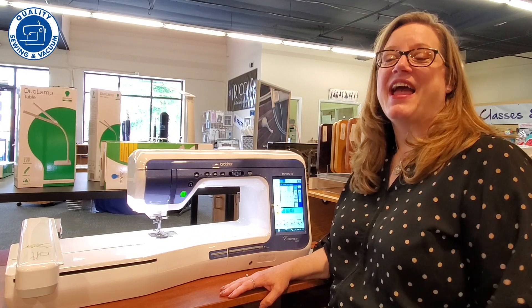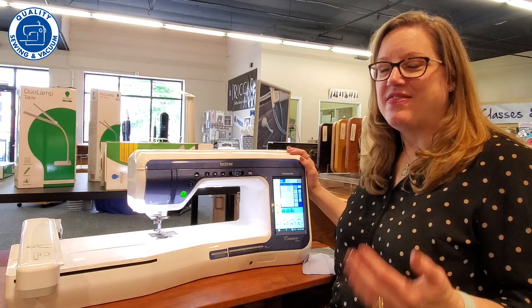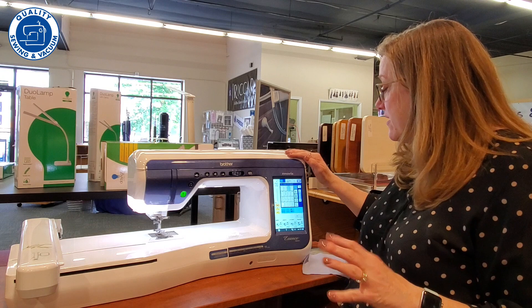Hi, I'm Reva with Qualys Sewing and Vacuum, and I am here with the fabulous Brother 5200. It is so pretty, but more than that, this is a machine that is packed with a lot of top-of-the-line features at a very, very good price. So let's take a look at some of this sewing.